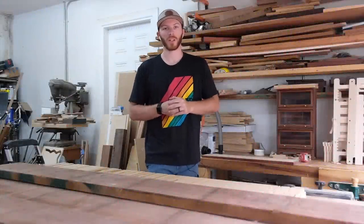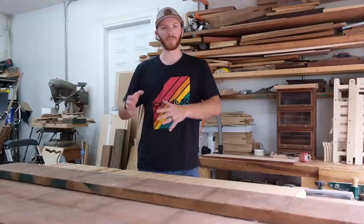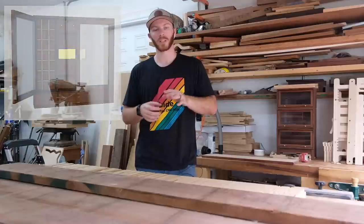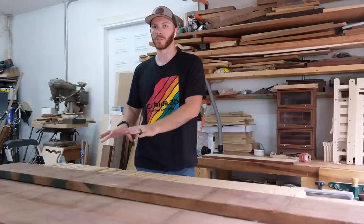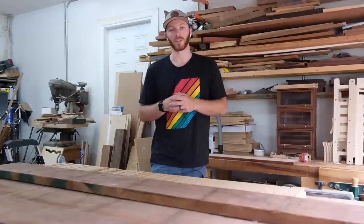Welcome back to the Pearloworks channel. My name is John. In this video, I'm going to be starting on a somewhat large wall cabinet meant to hold watches. It'll have double doors. I'll show a picture right here just to give you an idea. In an effort to post more frequently for you guys, I'm going to be posting some videos that are more deep dives on specific parts of this project as I go, and then at the end I'll post the full build video. I haven't done this before, so I want to try to just give it a shot.